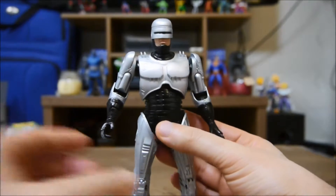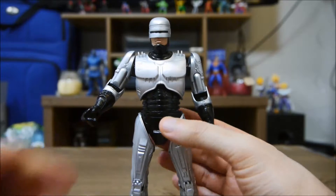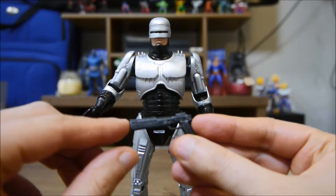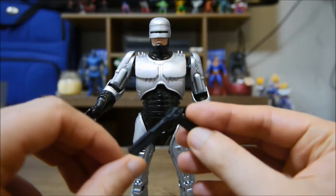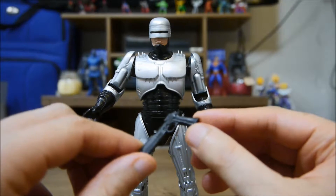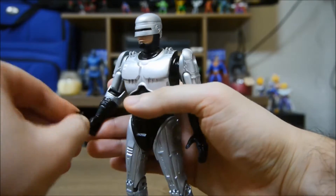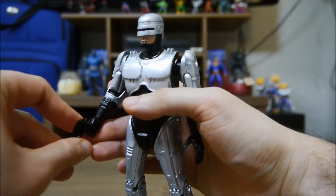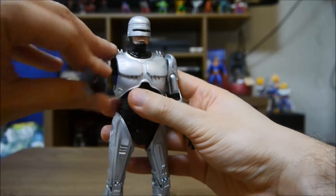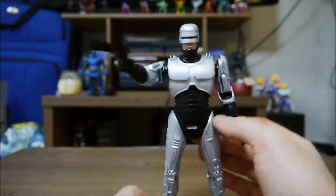So you think it's just a figure? No, he does something very cool. But before we get to that, let's look at some of his accessories. Here is his pistol — they did a really nice job with it, looks exactly like it did in the movie. It just goes right here into his arm, and there we go, ready to stop crime.